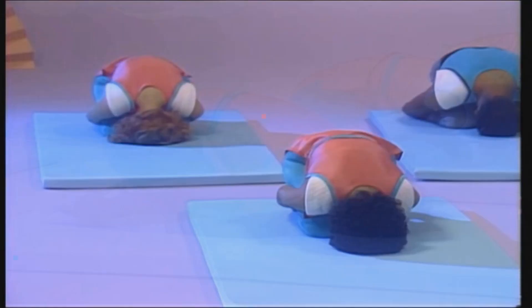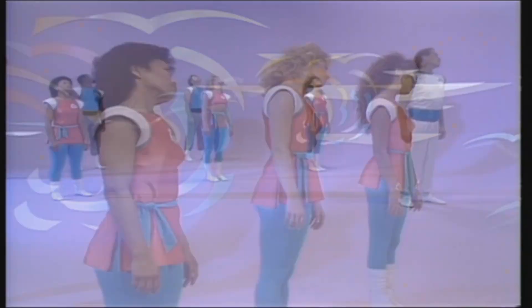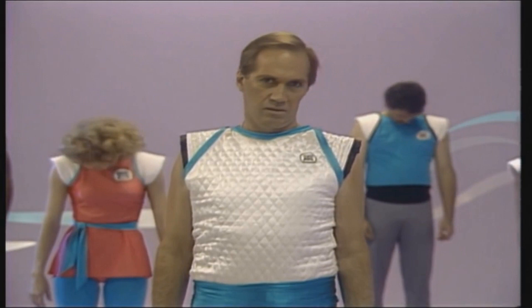Breathe deeply. Always try to achieve deeper levels of relaxation. This helps to increase the range of motion in your neck and release tension.